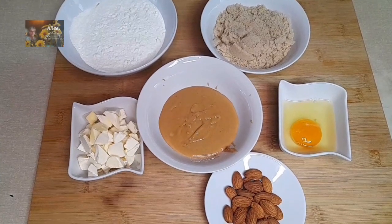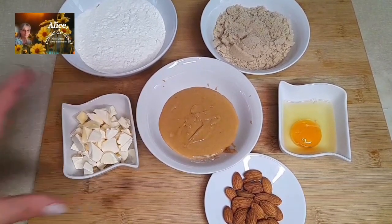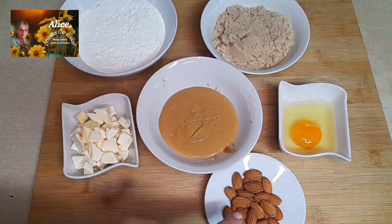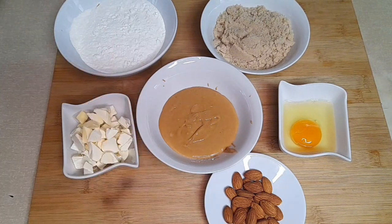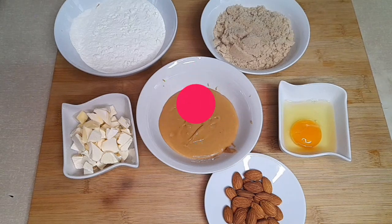Hello everyone and welcome to another video on my channel Coisas de Casa. This week we have a recipe for something much simpler, but no less delicious. We're making peanut butter cookies that I'll decorate with almonds since I don't have peanuts. Let's get started. I want to first thank everyone who has subscribed — thank you all for watching my videos.